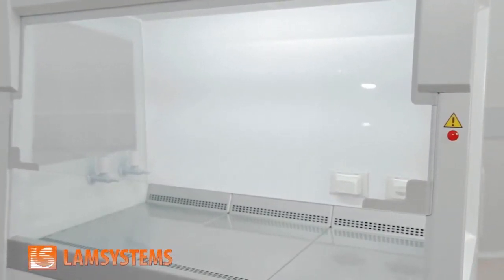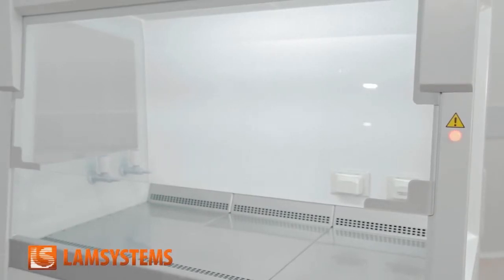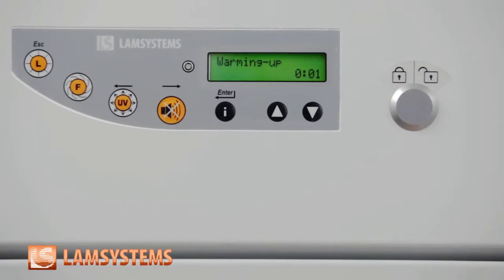After that, the cabinet automatically goes to the operating mode. The maximum preparation time is 12 minutes. You can see a countdown on the display.